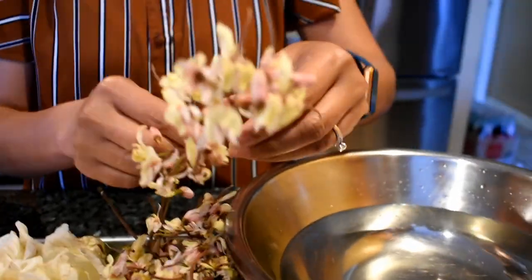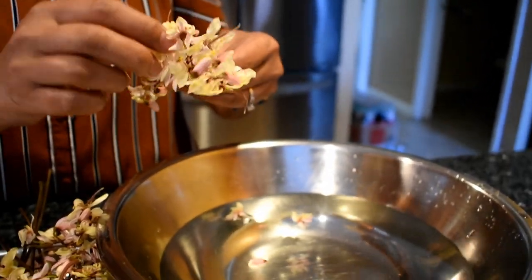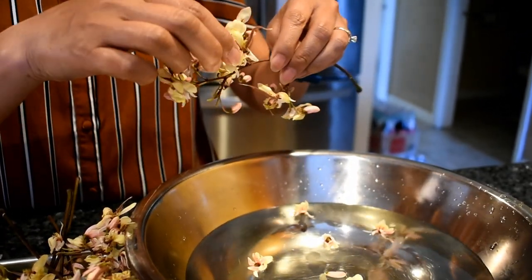First, I'm going to remove the flower petals from the stem and then clean them with water. We are doing this to remove any dirt or bugs.